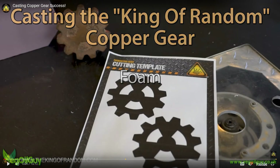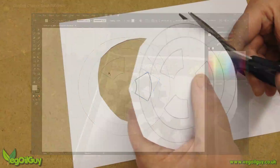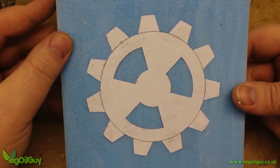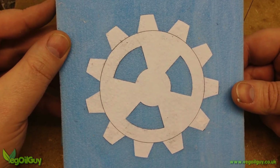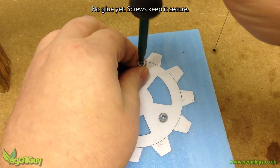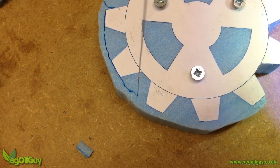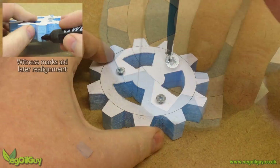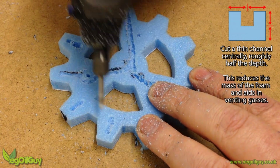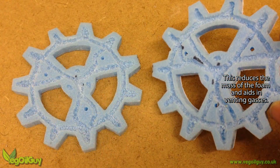I couldn't find a download for Grant's gear, so I drew something that looks pretty similar in size and shape, but it's not very accurate I'll be honest. I cut this out and glued it to some extruded foam, just like Grant and Nate did. However, I used two thin sheets of foam to gain the relevant thickness. I sliced these out on my hot wire cutter and, as is my way, I hollowed out the inner core of the gear. It reduces the overall mass of the foam and I really think it helps.